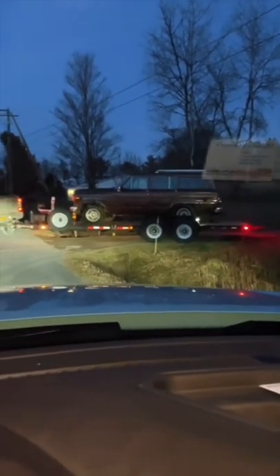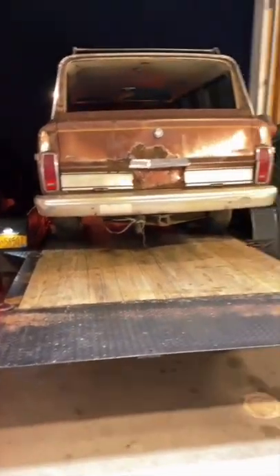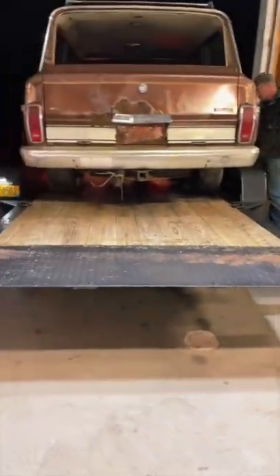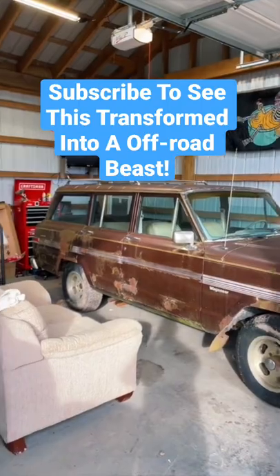I'm going to be taking this to my newest shop for this build, and that's the whole reason for this new shop. Here we are backing it up and it's finally in its resting place. We're going to be doing a full restoration overland build on this, so follow if you want to see that.